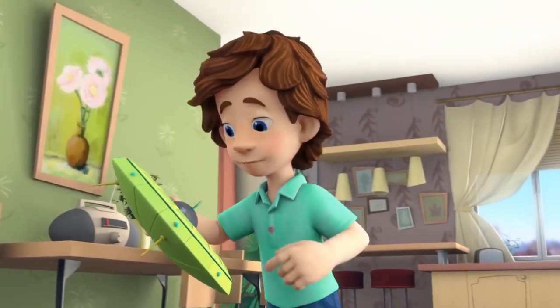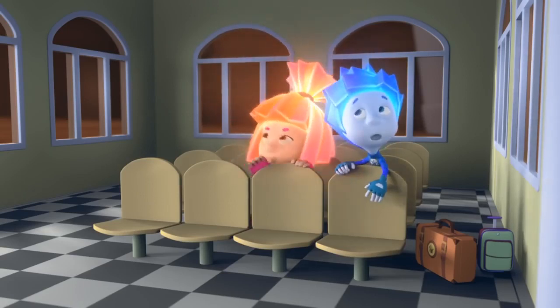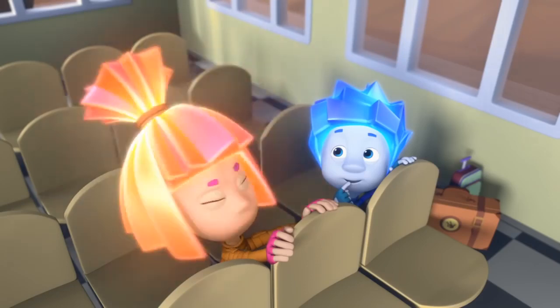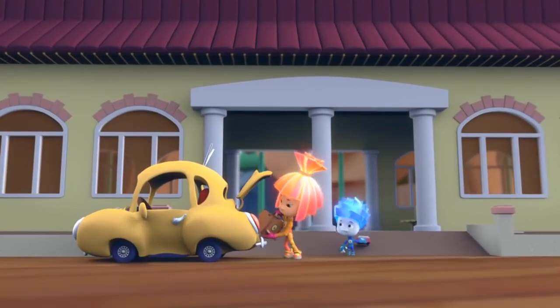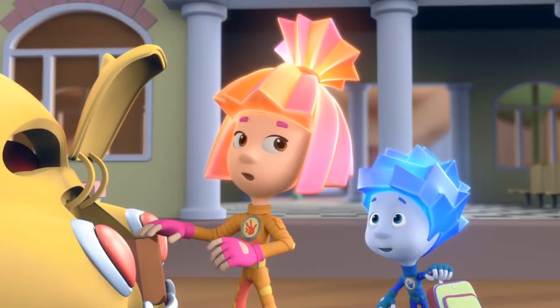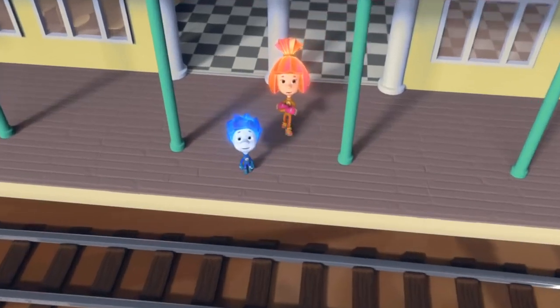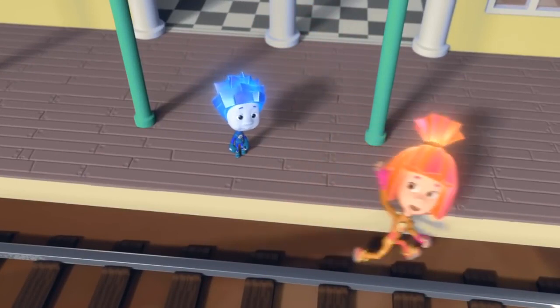Tom Thomas realizes he needs to think of something, then calls out to Simka and Nolik, knowing they're in there. He apologizes for hurting their feelings and says he's really sorry — there's nobody but them who can save the world from the evil aliens. He asks them to forgive him and help.